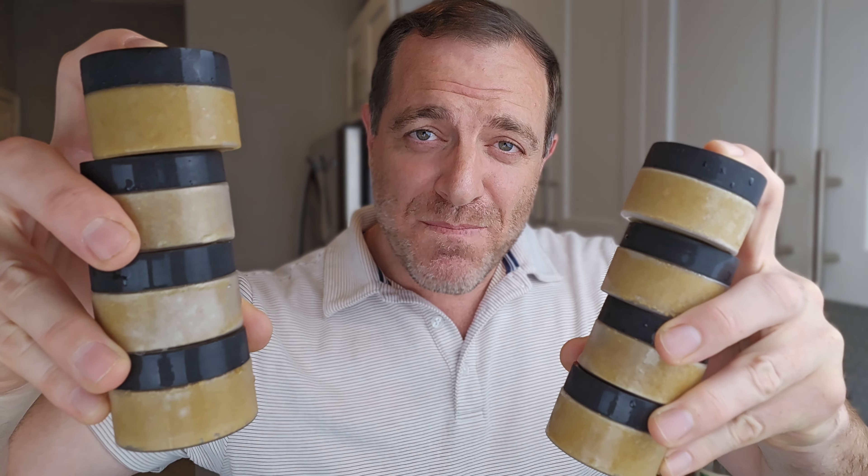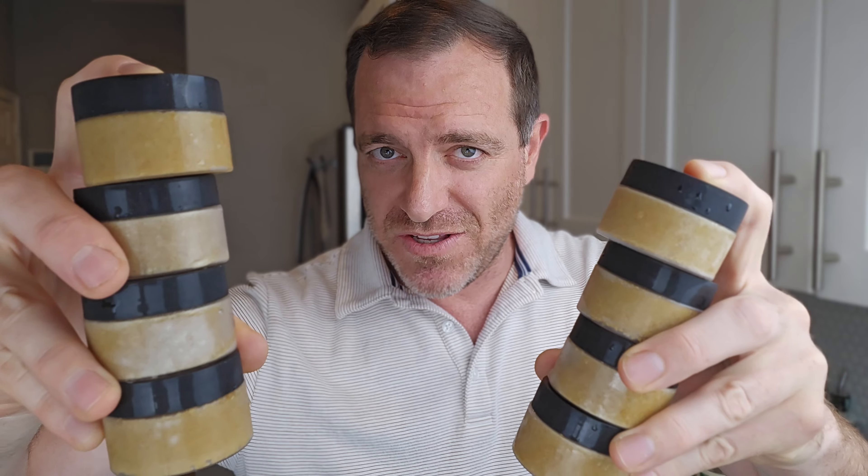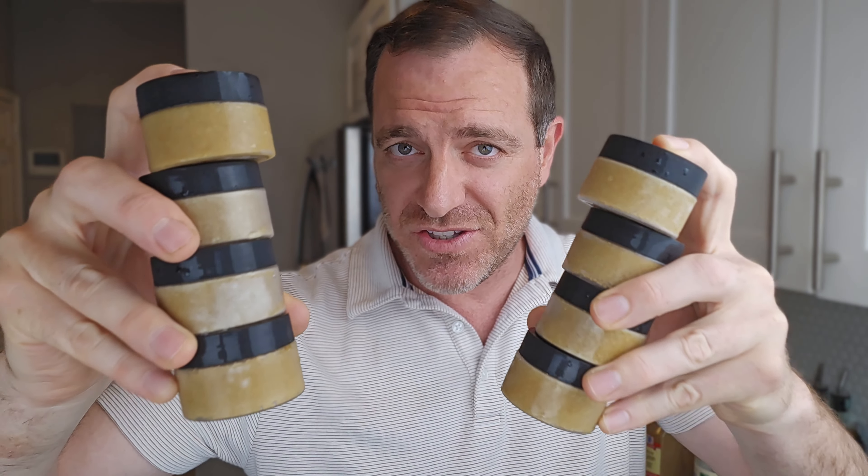Hi everyone, my name is Benny Goldstein and I have been eating Brian Johnson's Super Veggie Meals for six months now. This is how I make his sauce.